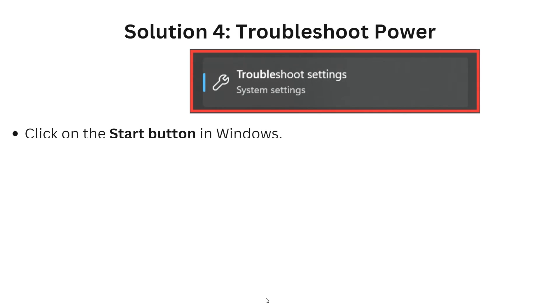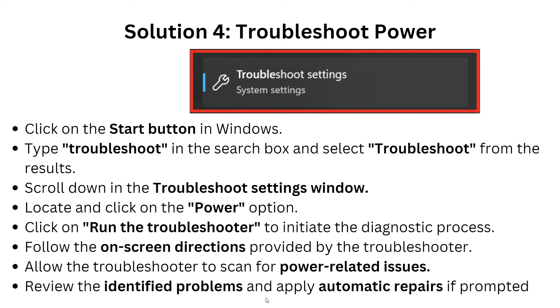Solution 4: Troubleshoot power. Click on the Start button in Windows, then type 'troubleshoot' in the search bar and select Troubleshoot from the results. Scroll down in the Troubleshoot settings window, locate and click on the Power option, then click Run the troubleshooter to initiate the diagnostic process. Follow the on-screen directions provided by the troubleshooter.